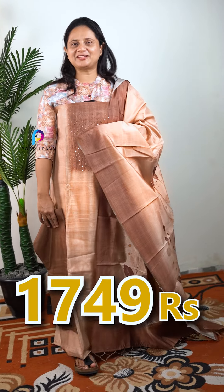There is also a dark tone. The price is ₹1749. You can purchase on our website or WhatsApp. We are available in the shop.